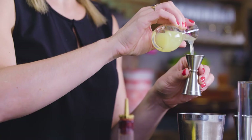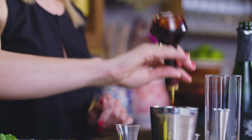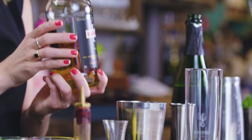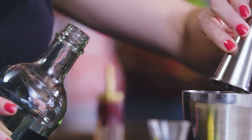And then freshly squeezed lemon juice, a half ounce. Four dashes of Angostura bitters. And my base spirit for this is Drambuie, a Scotch-based honey liqueur — that's the bumblebee reference. One and a half ounces.